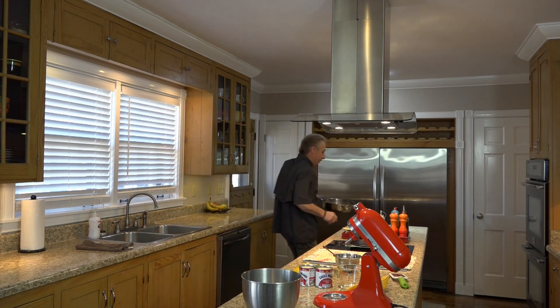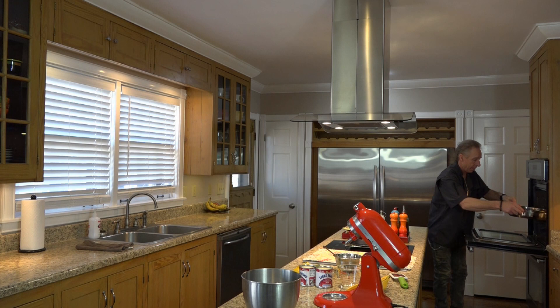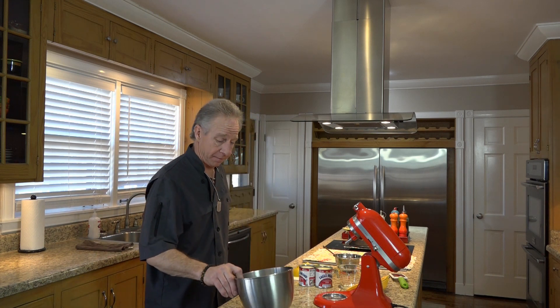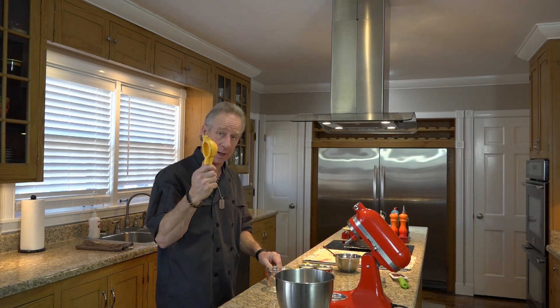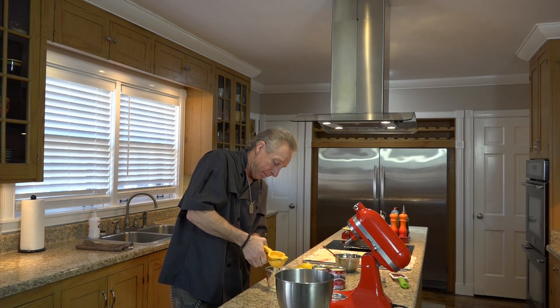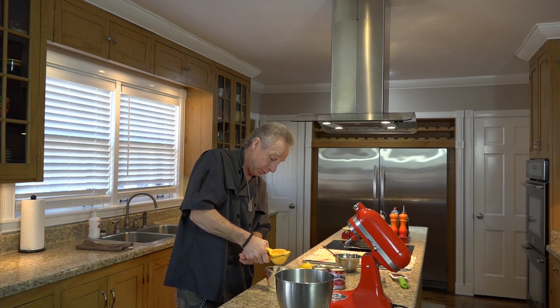The crust has baked for 10 minutes, so let's get it out of here. Now we're going to set it on the cooling rack and let it cool just so we can handle it. We could go ahead and put the pie filling in if we didn't need to set it in the water bath, but we've got to wrap it in aluminum foil first. I'm going to fill this skillet about a half inch full of warm water and go ahead and put it in the oven and let it start heating up. Now we're going to squeeze all these lemons in here, and we're going to save one or two of the peelings so we can get some zest off of them.